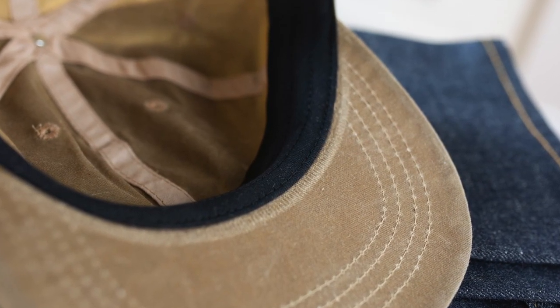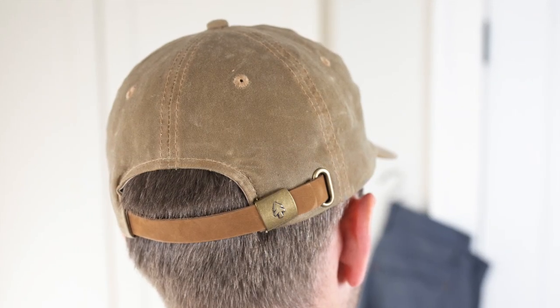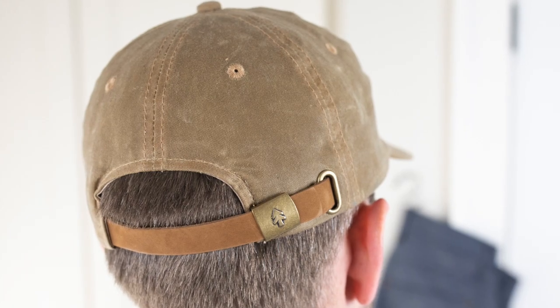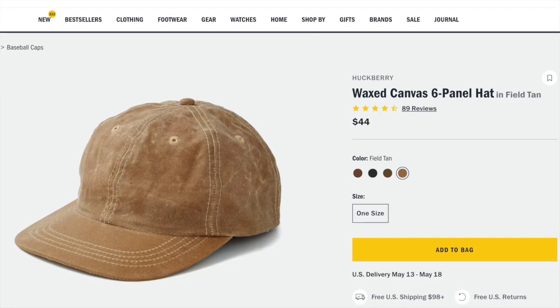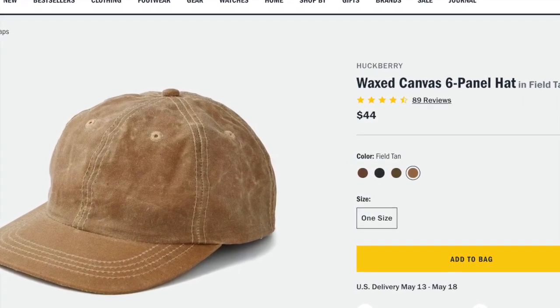I like the leather strap — I think it's a great material option that goes well with a canvas product, and even small details like having the logo on the antique brass clasp. So lots of nice little details. Fits like a standard baseball hat. It's a one size fits all.